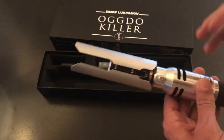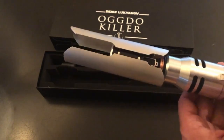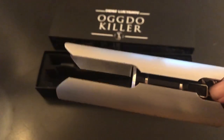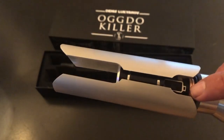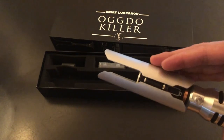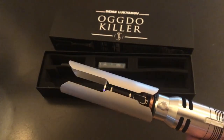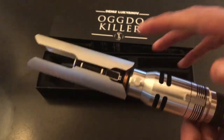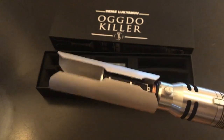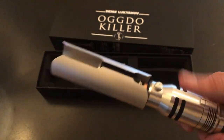Starting off, this is again the Cal Kestis lightsaber from Fallen Order. Really, really fantastic detail work here on the upper emitter section, and these side emitter guards that really make this saber starting to become a very iconic one. Down to the emitter switch section, this is a one button setup — there is not an auxiliary switch on this lightsaber, so everything has to flow through this one button.